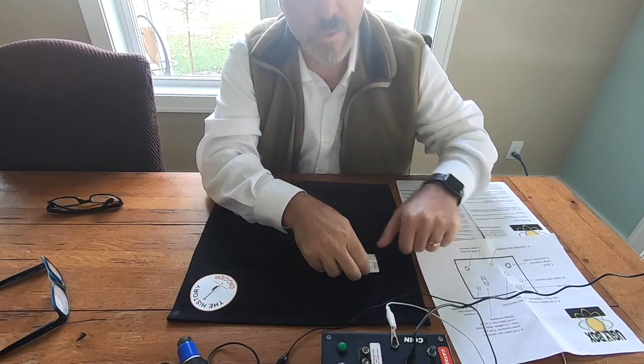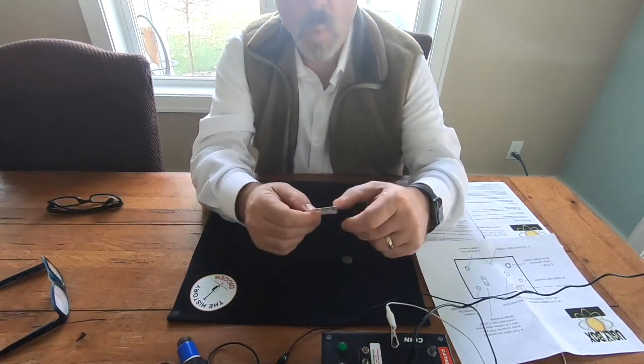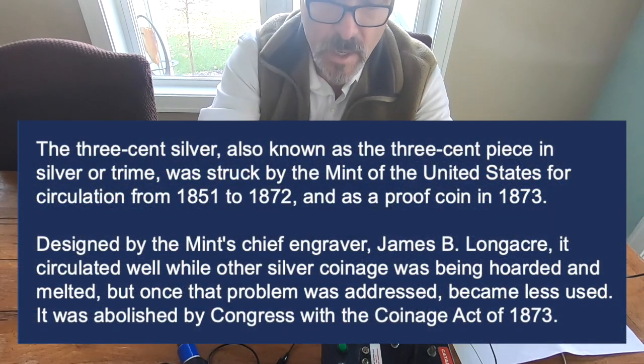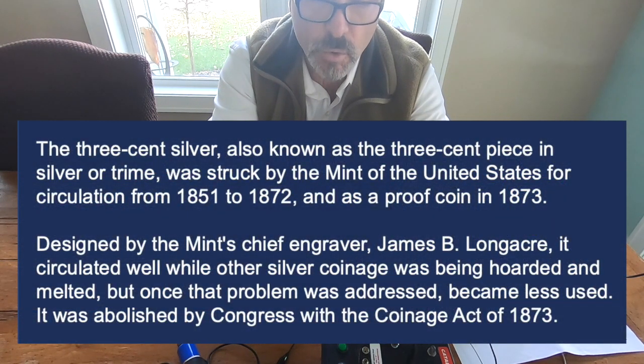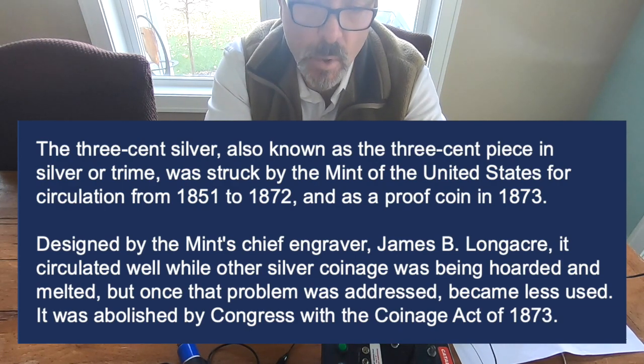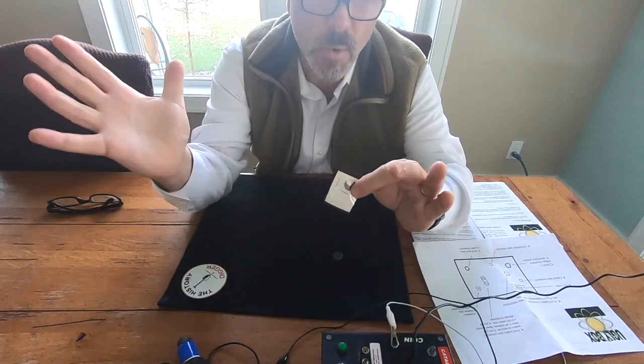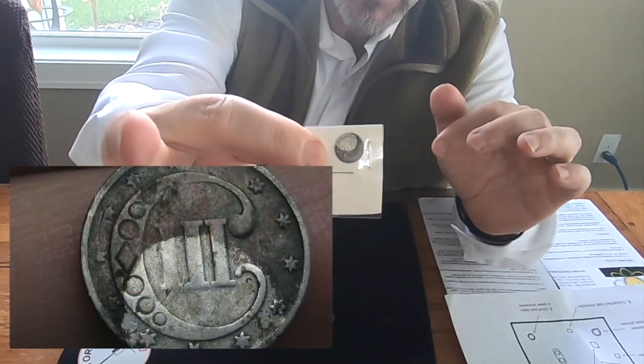What I'm going to do today — I have two coins here. One is a trime, a silver coin — a three cent trime, I believe. This is not a coin I found; this is a coin I purchased. The reason I want to clean this up is it's not worth a lot, but it is a little tarnished as you can see here.